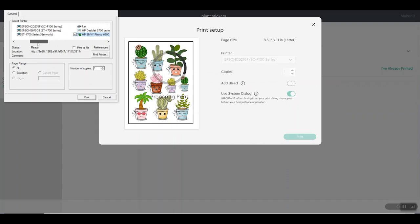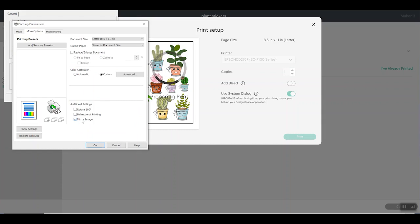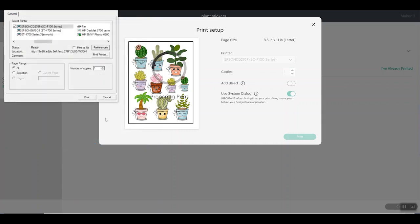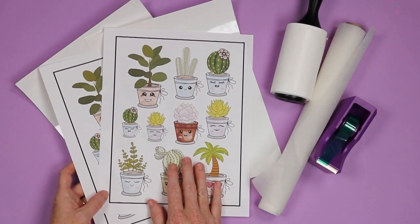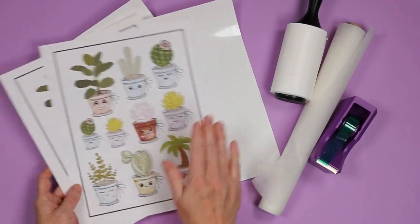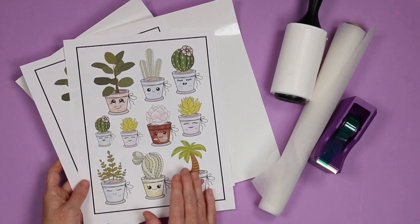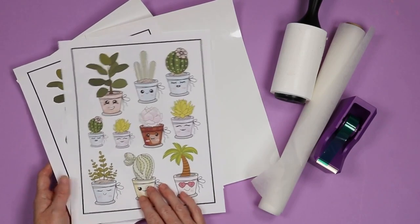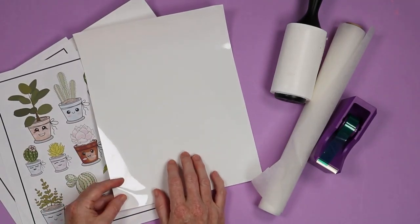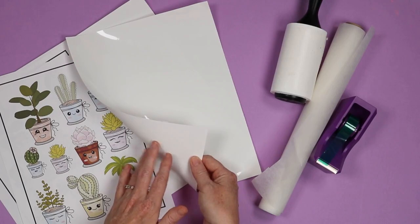Pick the printer of your choice — I'm going to use my F-170. I turned the bleed off; it was white around the stickers anyway so it wouldn't matter. Use system dialog and print. Pick your correct printer, click Preferences. For this one I use a rigid paper type, high quality. Under more options, I turn off bi-directional printing, and my mirror image is on. These are my sublimation prints — sublimation ink in a sublimation printer printed on sublimation paper. The shiny side of the sticker sheet is the side you sublimate onto; the matte side is what goes against the mat.